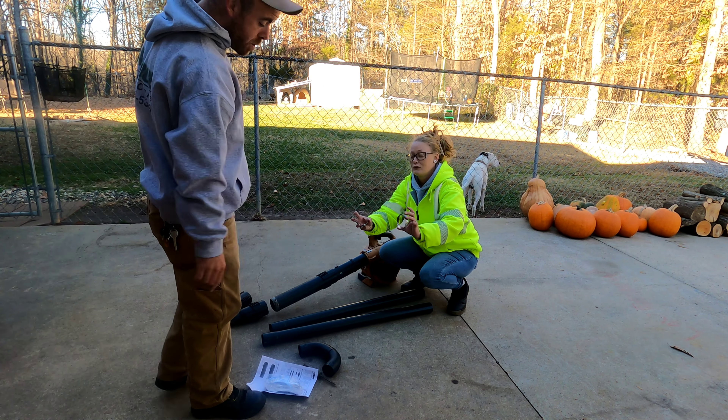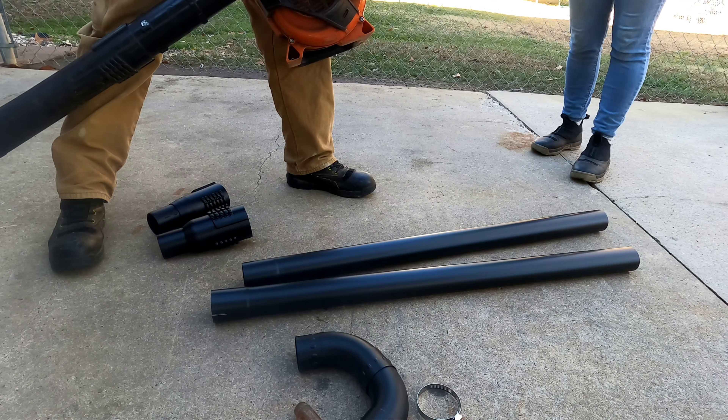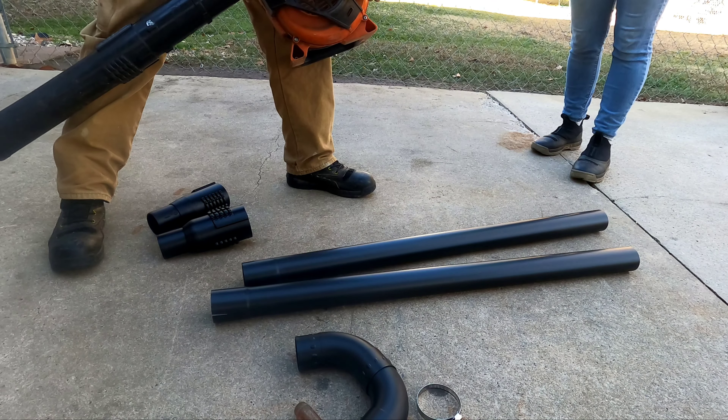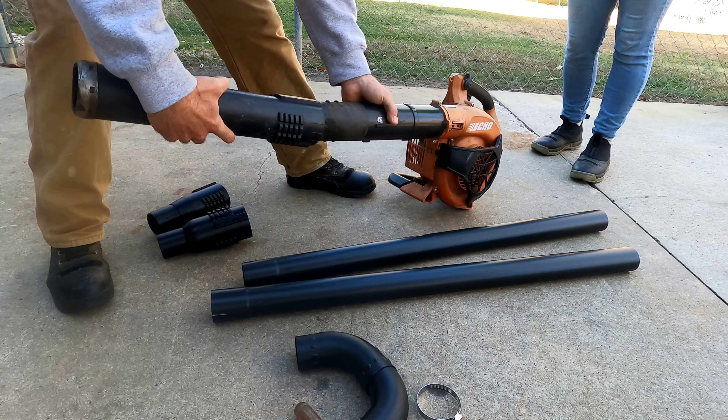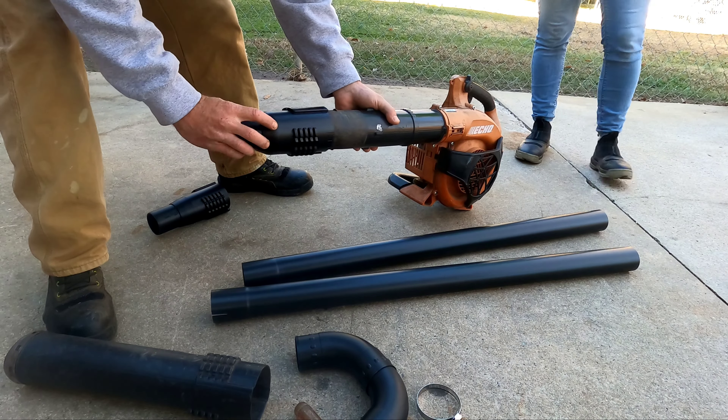First things first — this is our PB 2620 blower. This is probably one of the first commercial units we bought when we became a company; everything else was mostly residential. We love this thing. It's got a little twist mechanism — you twist it off like that. We have the bigger hose adapter, so we're gonna put the bigger one on and twist to the right. Righty tighty, lefty loosey.